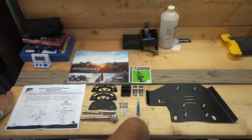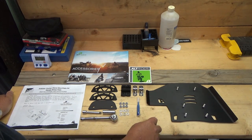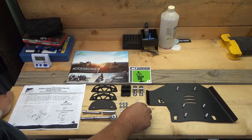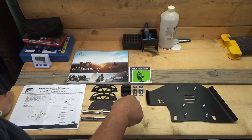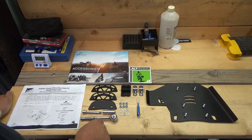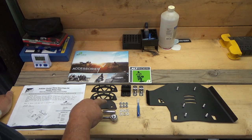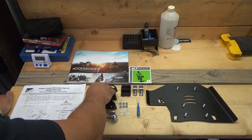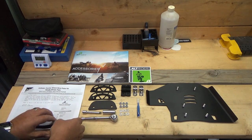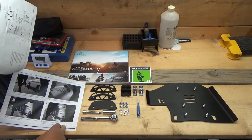Good evening everybody, welcome to Woodsman Adventures. Today I'm going to be doing an install of the AltRider center stand skid plate for the Honda Africa Twin. It comes with everything you need — even comes with thread locker and all the hardware. The only tools you should need are a ratchet, an extension, and a 10mm socket. You may not need the extension depending on how it fits.